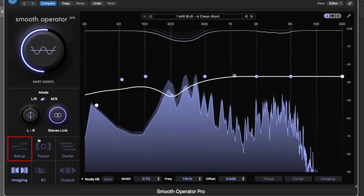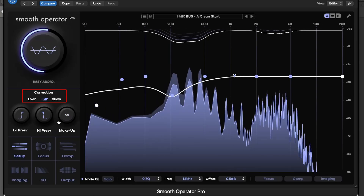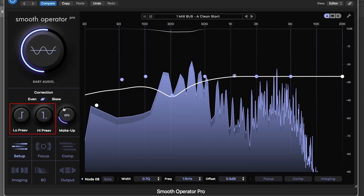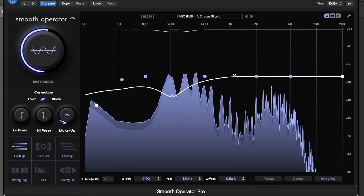The Setup menu gives you control over the detection curve with even or skew weighting, adds gain compensation, and lets you preserve high or low frequency regions to keep certain areas untouched.